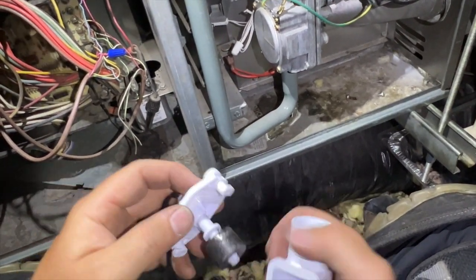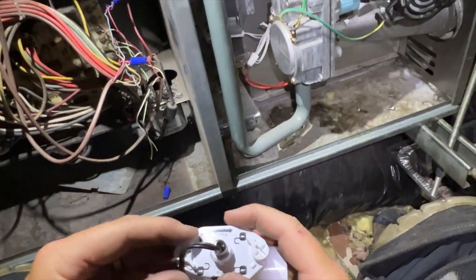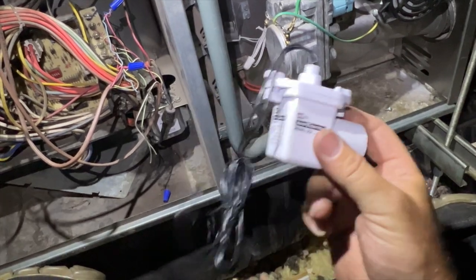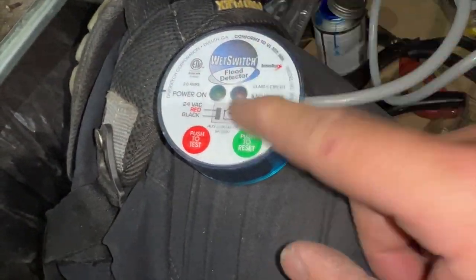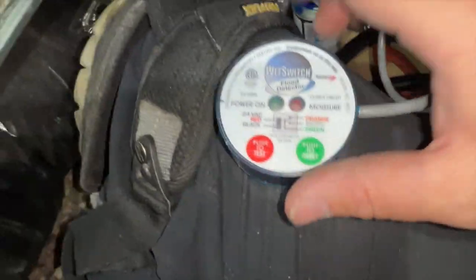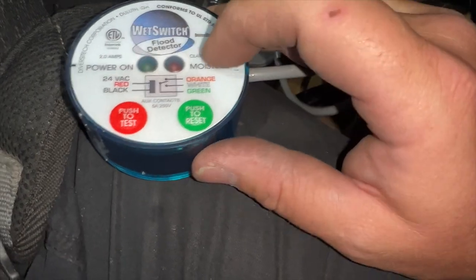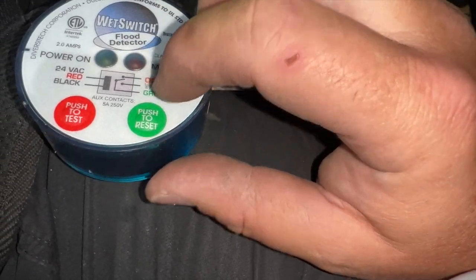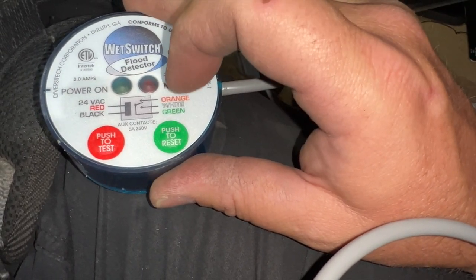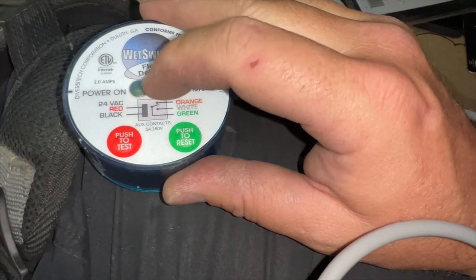I'm going to raise the float up just a smidge, then lock it like that. Now this next one is a little different — it's not just a float switch, this one is actually a moisture sensor, so we need to get power to it. You have black and red, which goes R to C to power the sensor, and then you have a normally closed and a normally open switch. Green is your line in and orange is your switch. We're going to use the orange one because we want it to be closed to allow it to work.